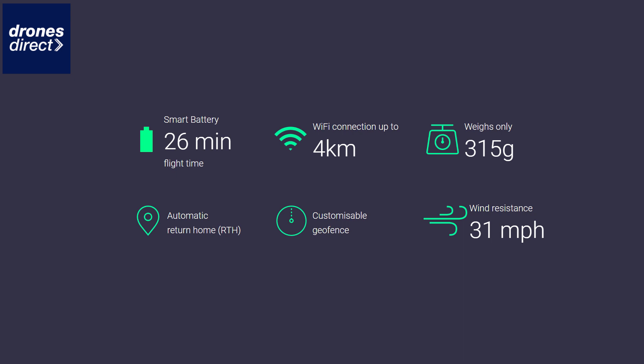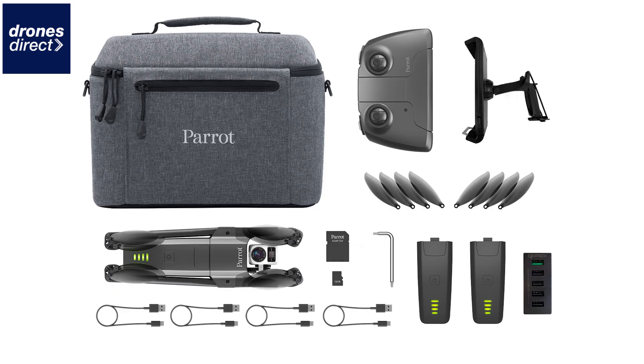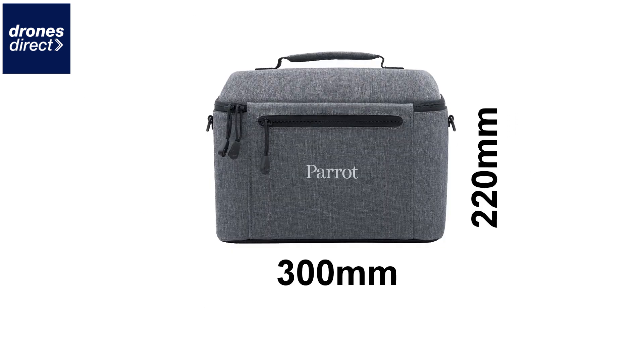With the decrease in weight and also the new Parrot battery system, you're now able to get up to 26 minutes in the air per battery depending on conditions, which is an improvement over the original Anafi. Also included in the Anafi Thermal package is a multi-port USB charger which charges all three batteries together in three hours and 30 minutes — you no longer have to charge batteries individually.